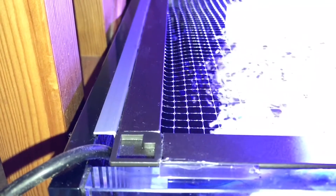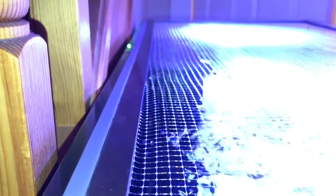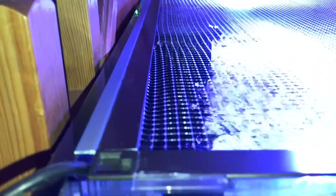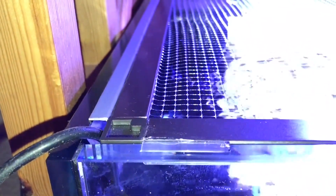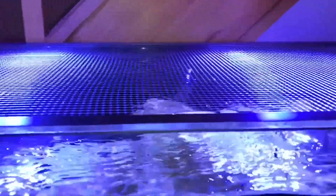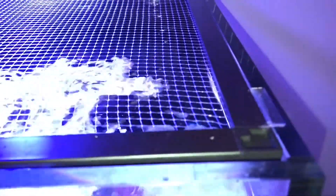Hey folks, welcome back to another episode of Dead Man's Chest. I just wanted to show you this little bit of trim I've got to cover the gap that I had in the back of the screen. The gap was there because I needed room for cables to come out, but I've tidied all that up now. This has made that area safe and raised the centre piece up so it doesn't bow in the middle anymore — everything is nice and flush and clean looking.